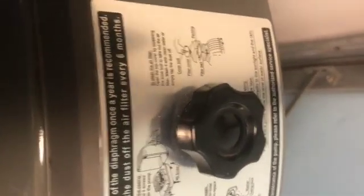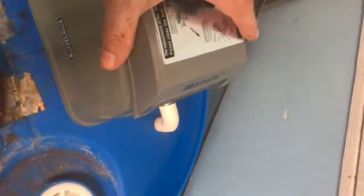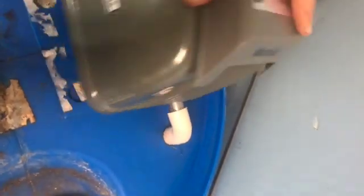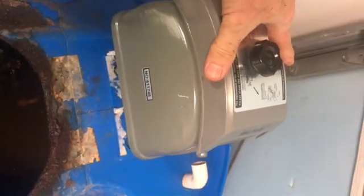So shut it off, pull the plug, and just wiggle the pump off of that elbow connection. Then bring it to the workbench.